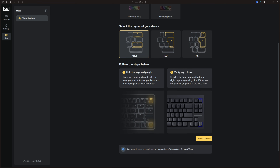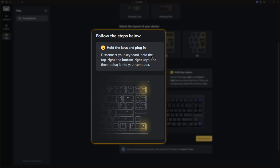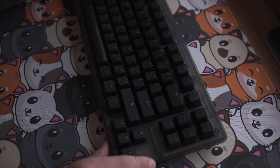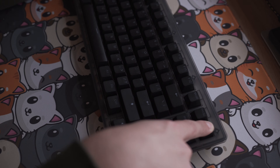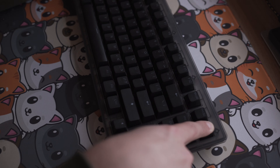If you scroll down, you can see that we have to disconnect your keyboard and hold the top right and bottom right keys, and then replug it into your computer. So we plug it out, hold the top right button and the bottom right button. For all the Wooting keyboards out there, it's always the top right and bottom right button to restore your keyboard.